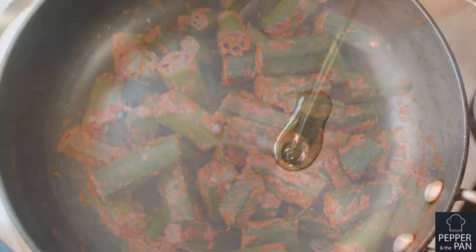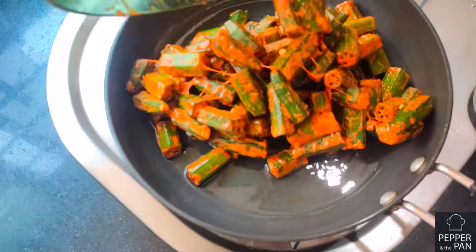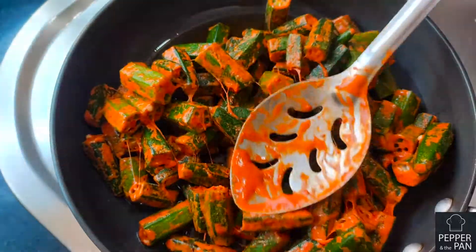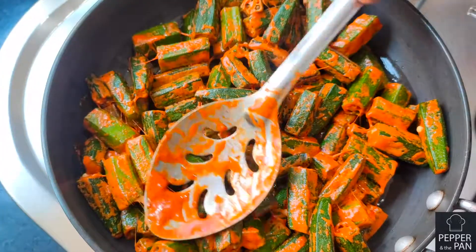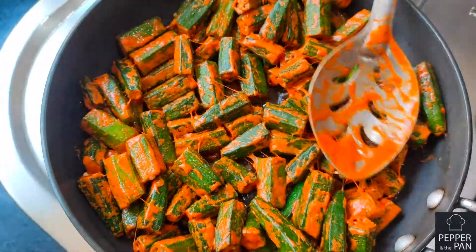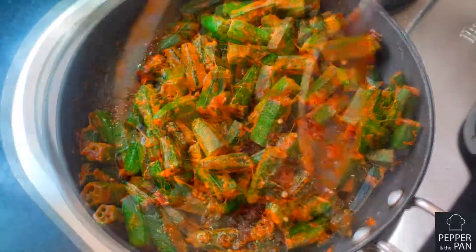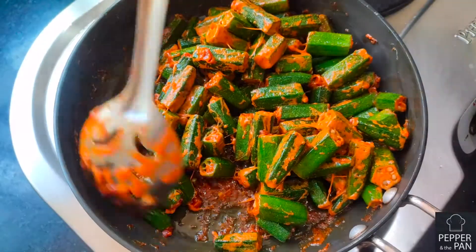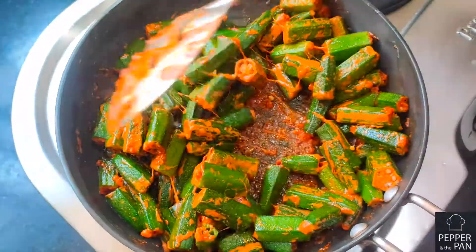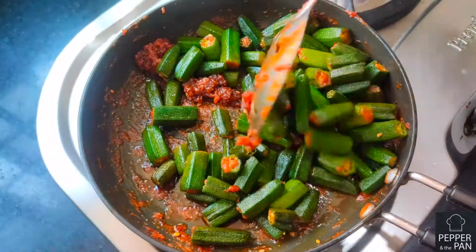We will spread the pan with sauce. We need to add some more sauce and add it to the pan for one minute. We need to dry the pan.